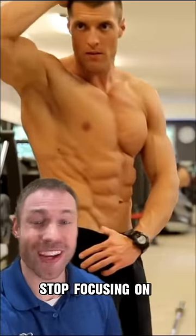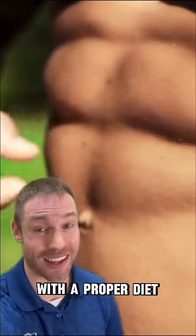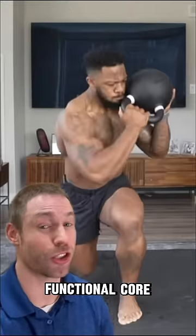Unless you're a bodybuilder, stop focusing on building ab size. If you want to see your abs more, start by focusing on losing body fat with a proper diet. And when it comes to your core training, prioritize drills that help build functional core stability.